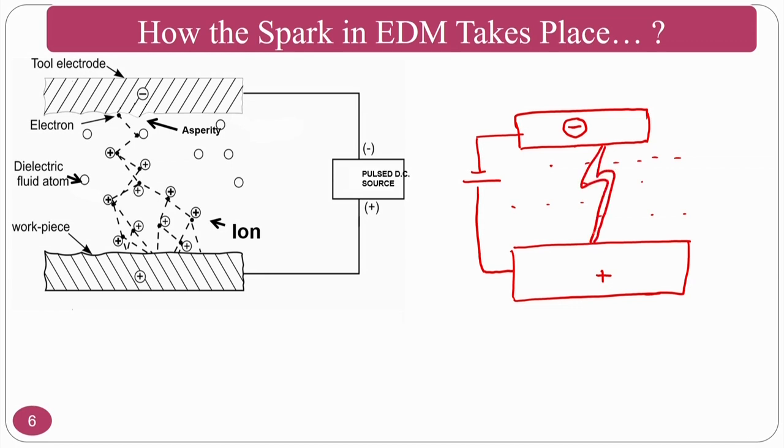This type of mechanism is explained by some books for simplicity. However, the more important question from a physics standpoint is: how exactly is the spark generated? The dielectric fluid has a dielectric strength below which it acts as an insulator and above which it acts as a conductor. Let us consider deionized water as the dielectric fluid — there are many varieties of dielectric fluids.